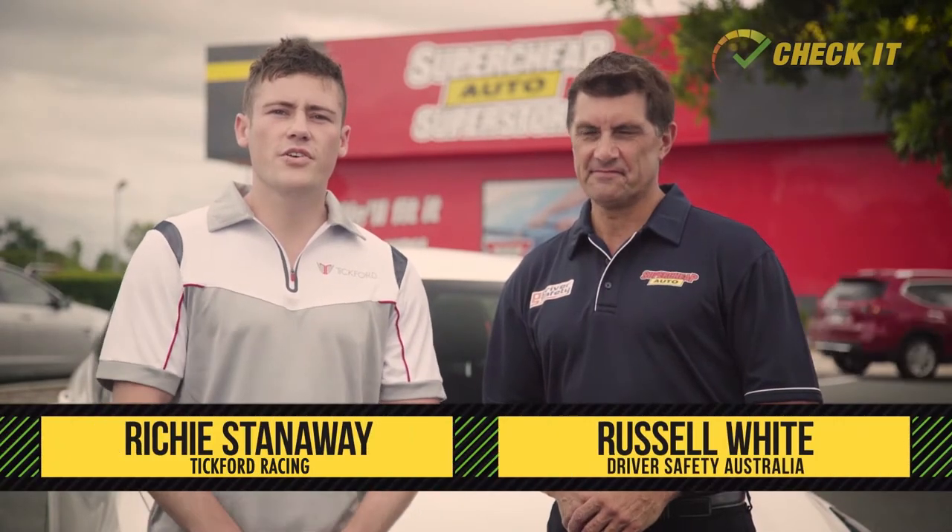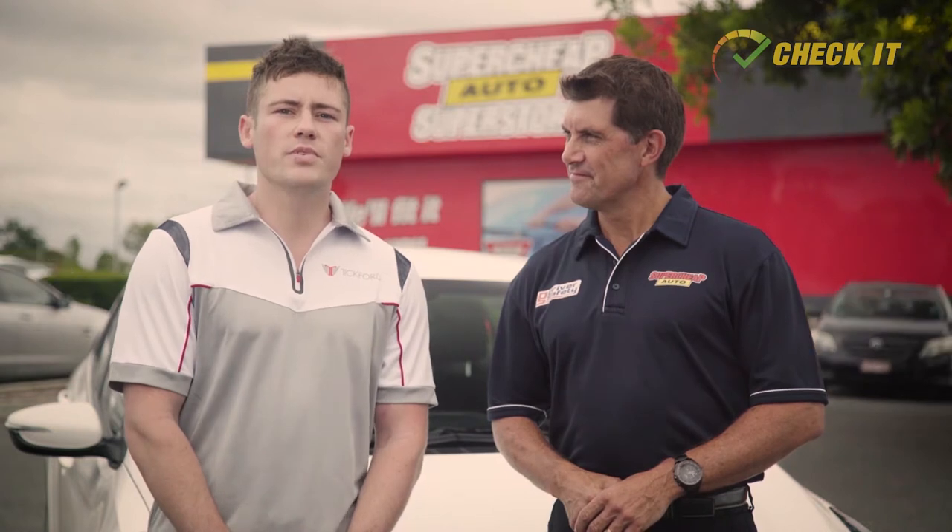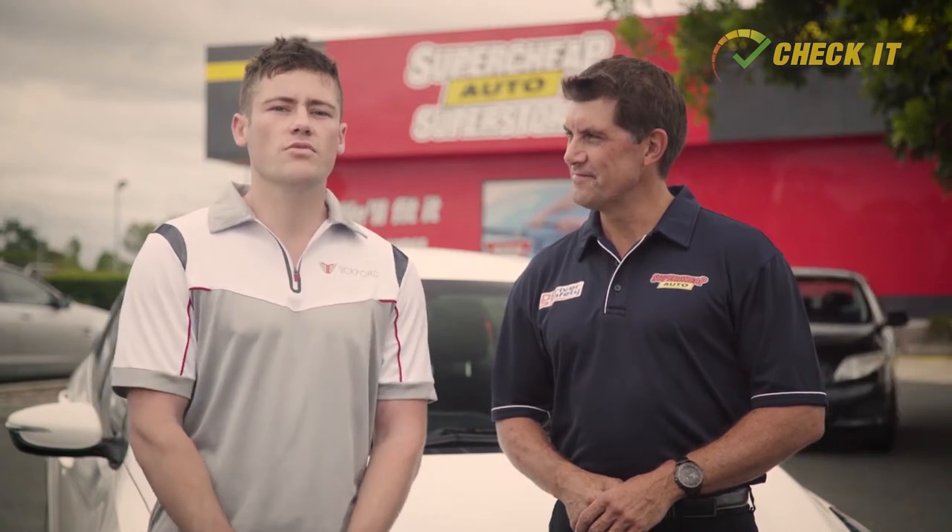Hey guys, I know we're all just used to things working. When it comes to cars, there are a few things you need to check to make sure your car isn't gonna let you down. When I'm racing I'm lucky to have the race crew there to make sure my car is ready and good to go. As for my daily, I check it myself and you can too. It's easy — all you need to know is how. So let's go through the main things you need to know with the help of Super Cheap Auto and road safety ambassador Russell White.